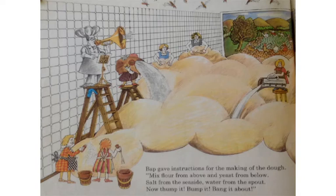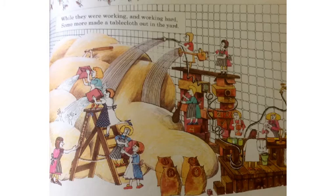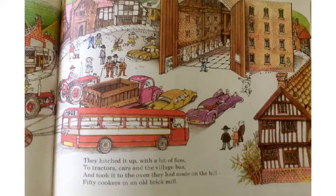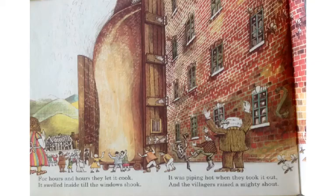BAP gave instructions for the making of the dough. Mix flour from above and yeast from below. Salt from the seaside, water from the spout. Now thump it, bump it, bang it about. While they were working and working hard, some more made a tablecloth out in the yard. When they were done, the dough was left to rise, till the loaf was a mountain in shape and size. They hitched it up with a bit of fuss to tractors, cars, and the village bus, and took it to the oven they had made on the hill — fifty cookers in an old brick mill.